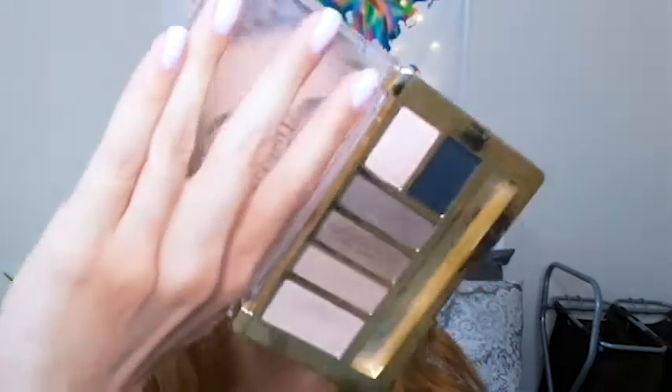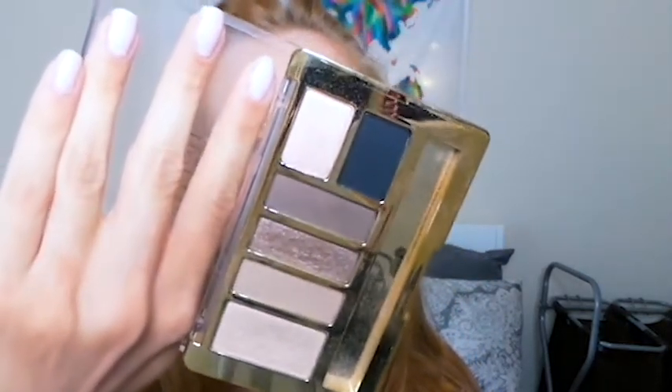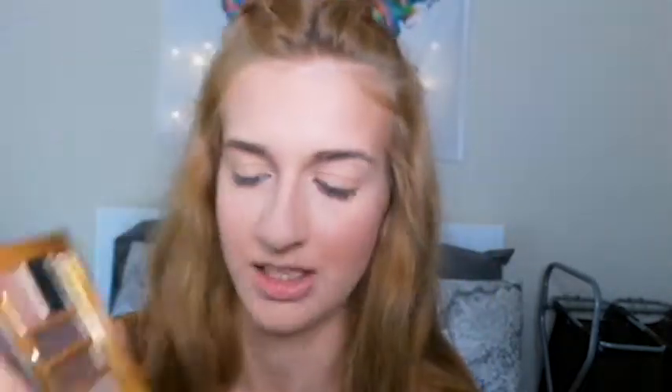This is the eyeshadow I've been loving recently — it's this Milani palette in Everyday Eyes Must Have Naturals. It has some really pretty colors. I've been taking this big shimmery champagne color and using it as a highlight, so I'll do that today. Just look at how pretty that is — it has little gold flecks in it. I put that on my cheekbones, cupid's bow, chin, and a little bit on my nose. Noses are fine — they usually get shiny anyway.